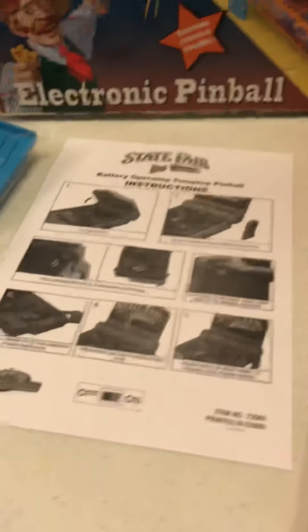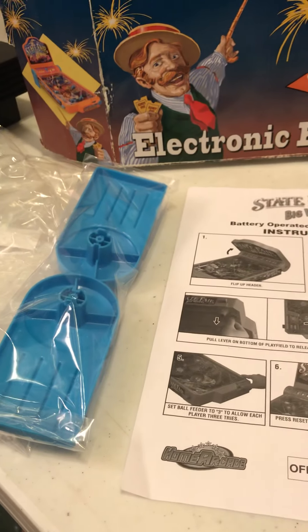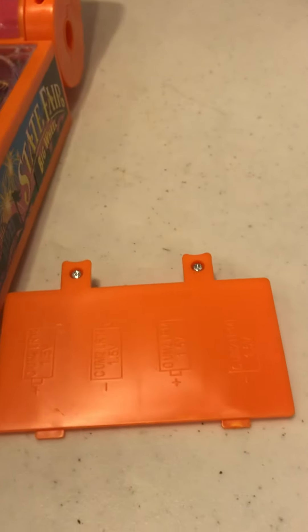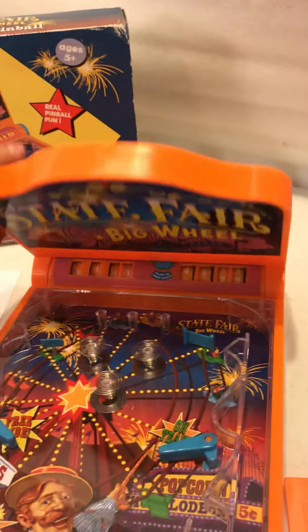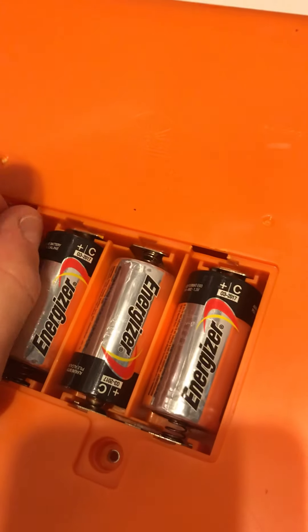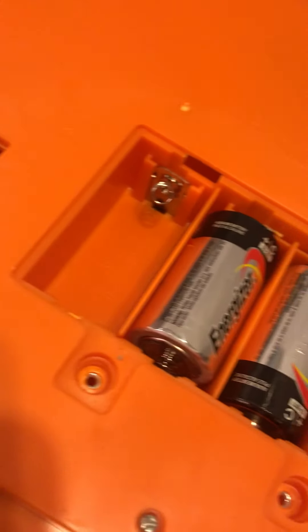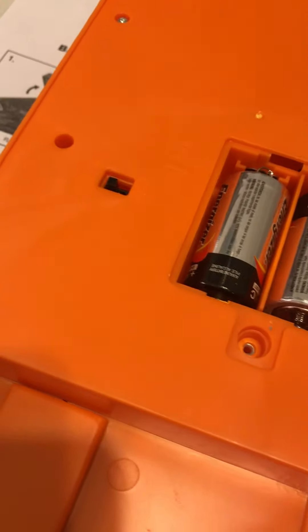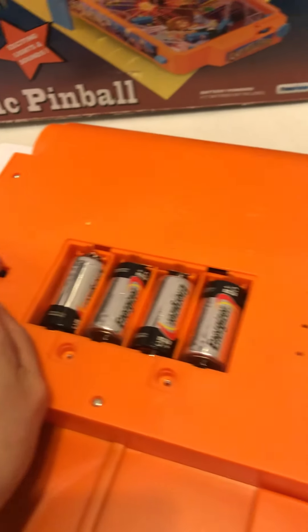Instructions have the back feet to prop it up. It's battery operated, takes 4 C batteries, and a screw-on back plate cover for traveling. This back collapses — nice and clean, clean battery compartment. 4 C batteries. Let me switch it on.